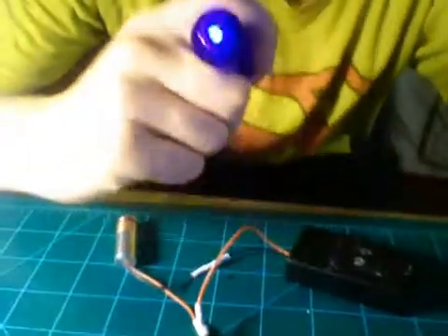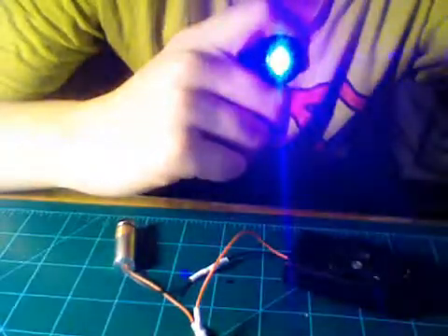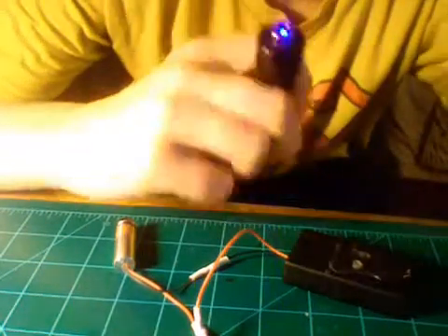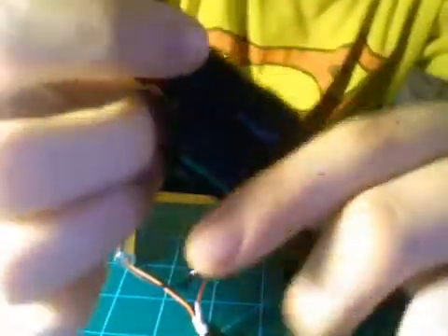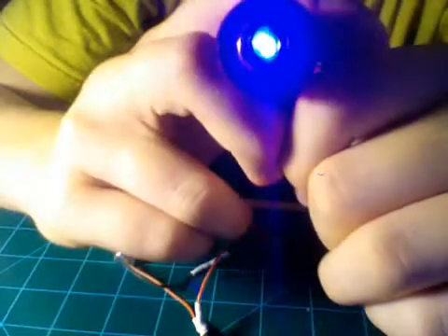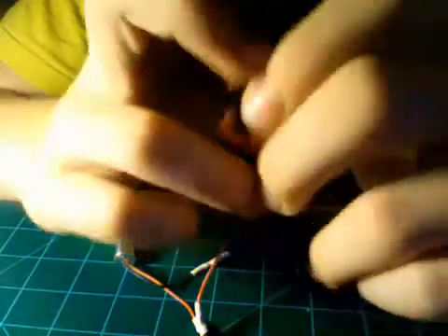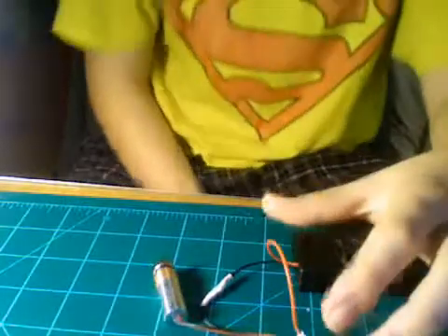You can see the beam in pretty much daylight. It's hard to see on film, but you can see it.